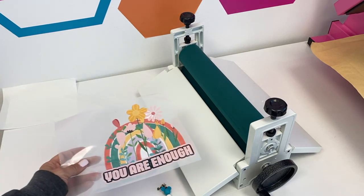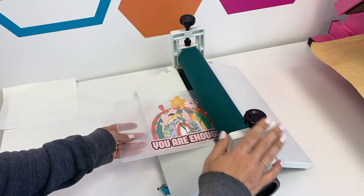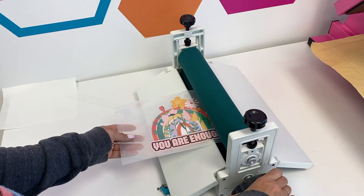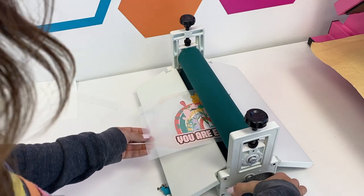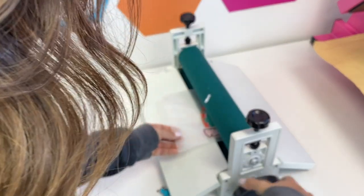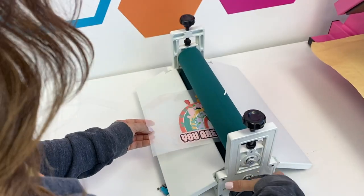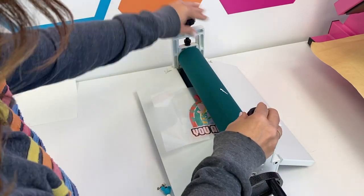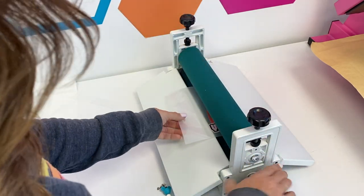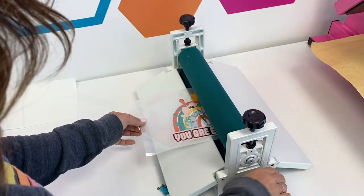This laminator is a 14-inch cold laminator — they also sell it in a 25-inch size. What you're going to do is it's all hand done, so you're just going to hold this little wheel. You can hear it kind of popping — that's okay. And you're just going to roll it back and forth a couple of times. These are the pressure knobs. You want to make sure there's pressure, but not too much pressure, because too much pressure will actually cause bubbles.